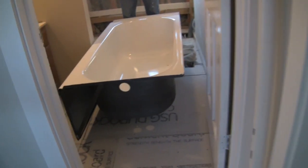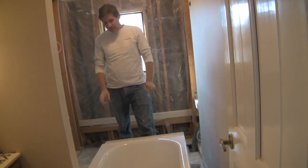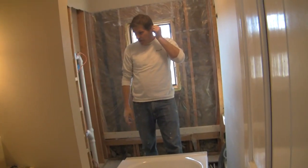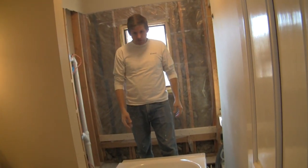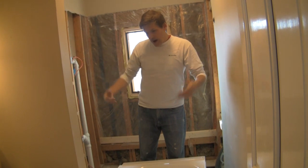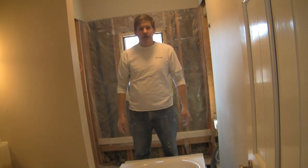The first thing we've got to do is get it into our space. Our space measures five feet, one half inch. This tub is five feet. So there's very little maneuvering room, and we're going to see if we can get it in on its side so that we can put the drain on, and then we'll put it into place.